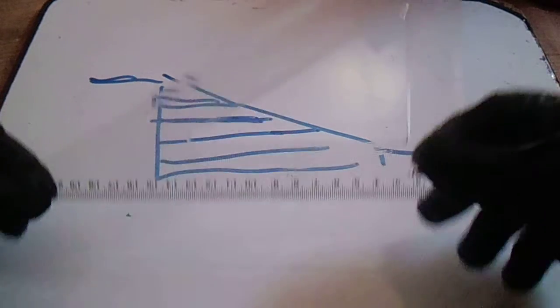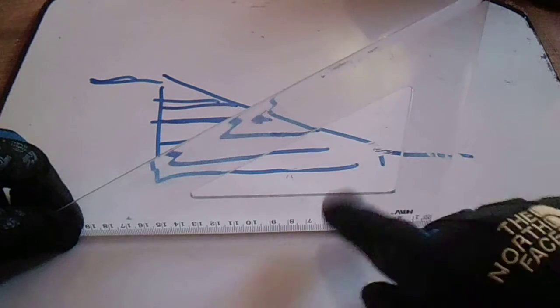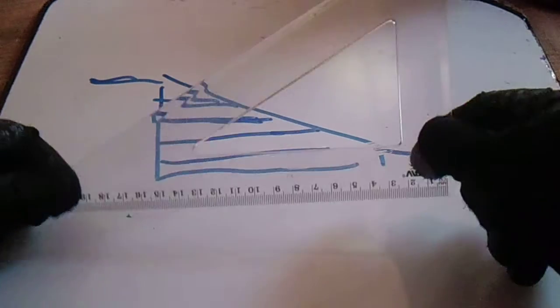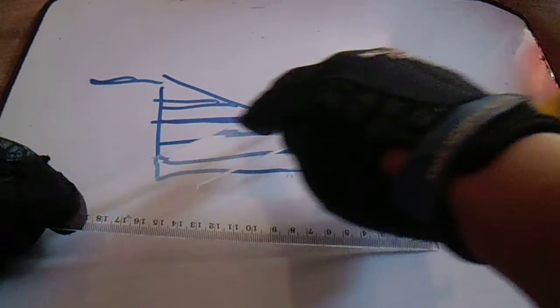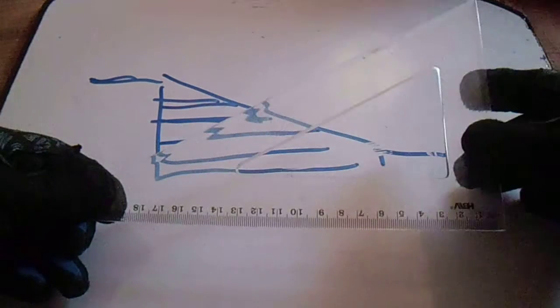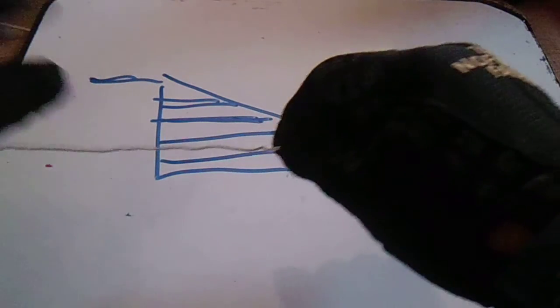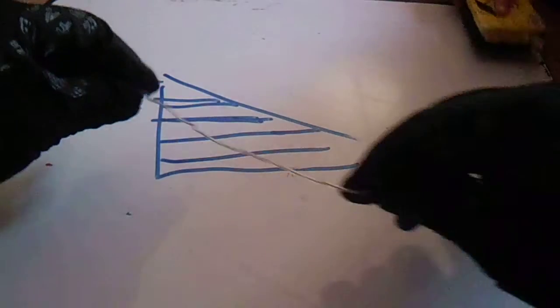The vertical shadow is like this, and the horizontal shadow is like this — this is our horizontal shadow in this line. In actual wire bending, okay, this is our wire bending.